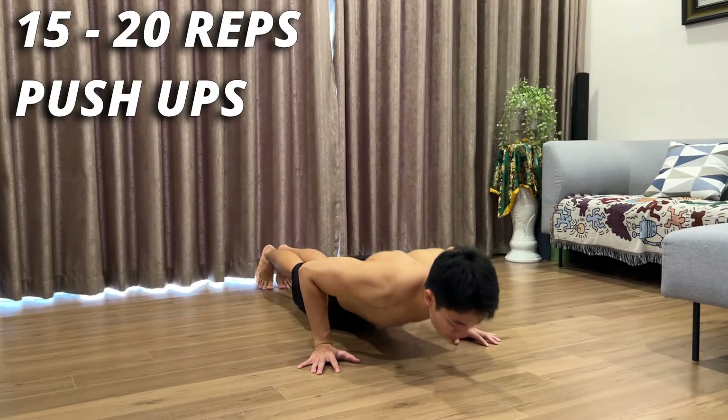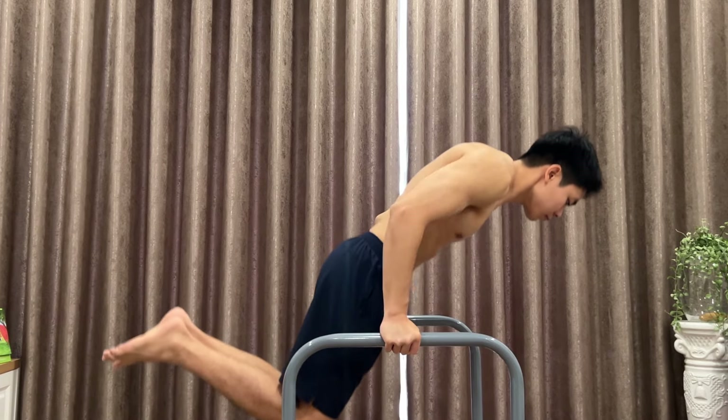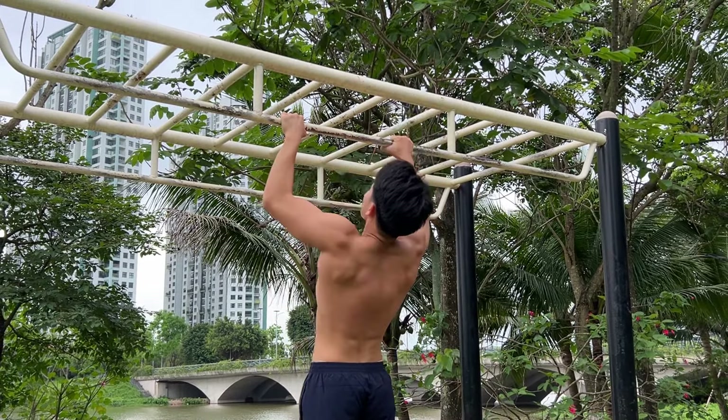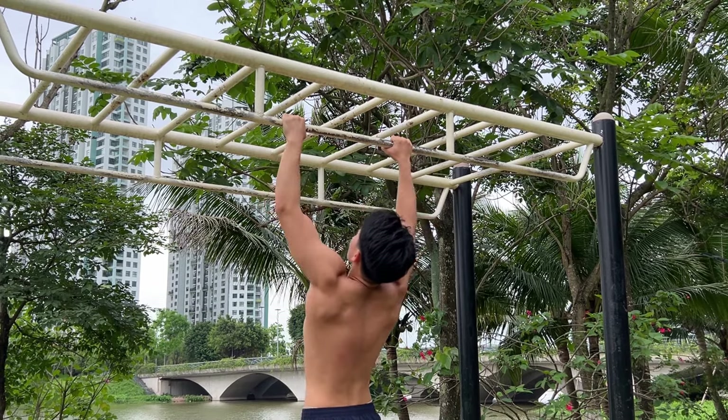Your wrists and hands will also be working hard, as they are holding your entire body weight. To know that you are strong enough for the workout, I recommend you first be able to do at least 15-20 reps of push-ups, 10 reps of dips, and 10 reps of pull-ups. Push-ups build arm strength, dips focus on your shoulders, and pull-ups help increase your biceps and get you used to working out with your whole body weight.